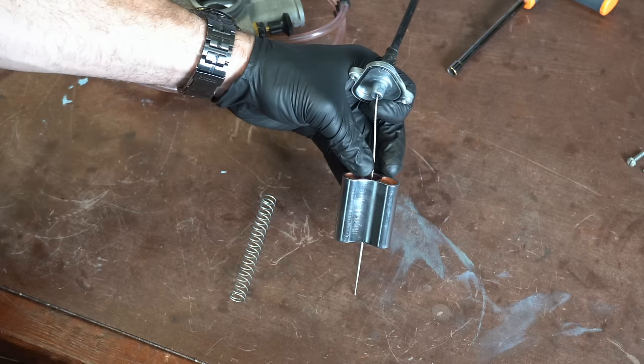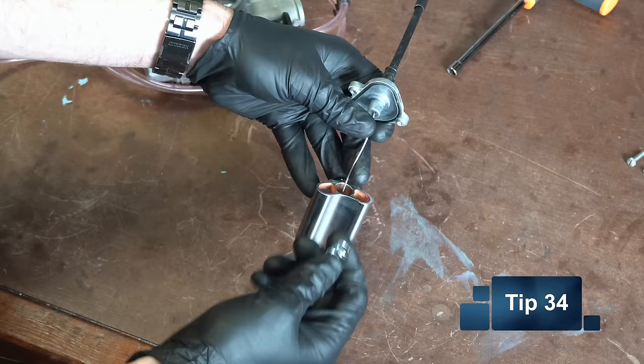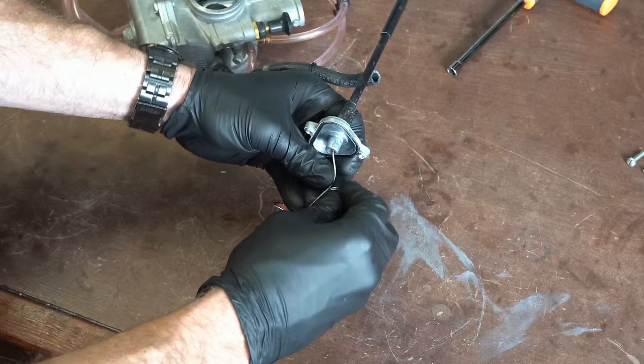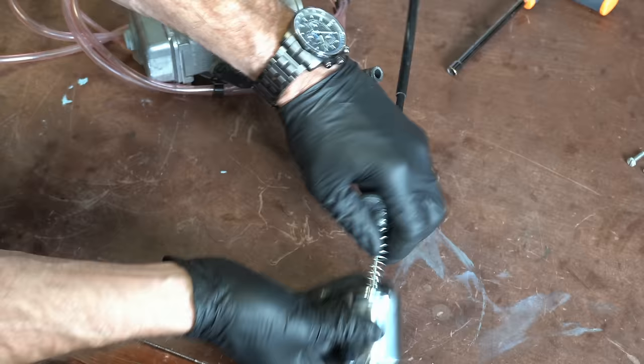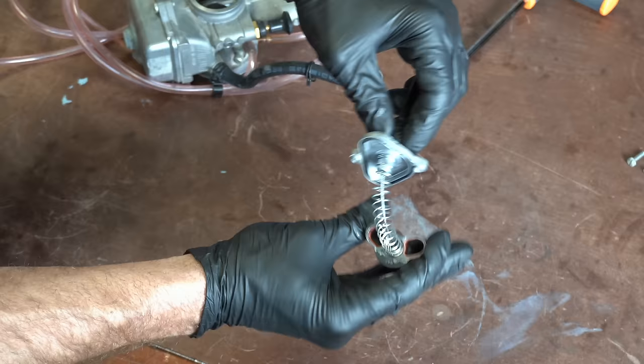You've got your carburetor apart because you've changed needles and now you need to get the return spring back on the throttle. The easiest way to do this instead of fighting it is to just thread this thing on, get it open, and thread it on like this. No fighting trying to pinch this spring while you're putting that cable down in the slide.